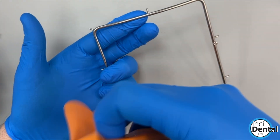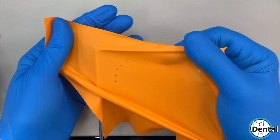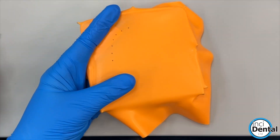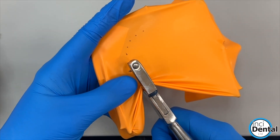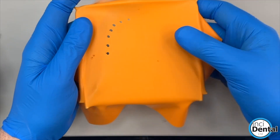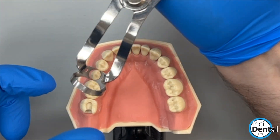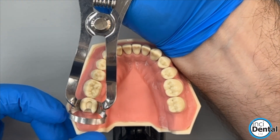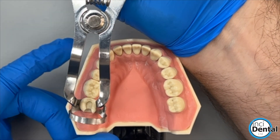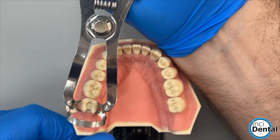Place the dam very tight on the frame and I'm just going to try on the clamp and check the fit. This is the B1 clamp which I use very often when I'm isolating a second molar.